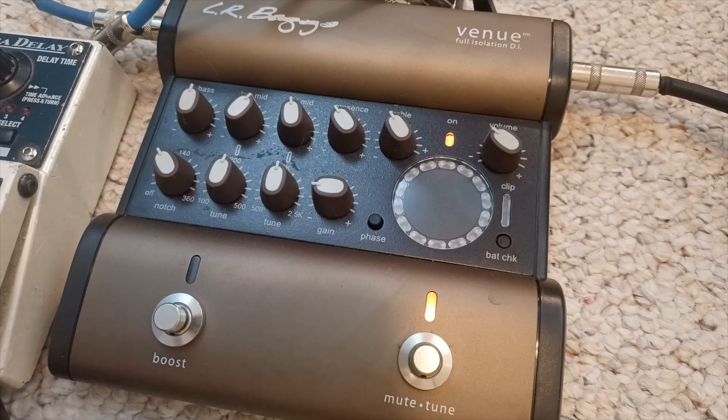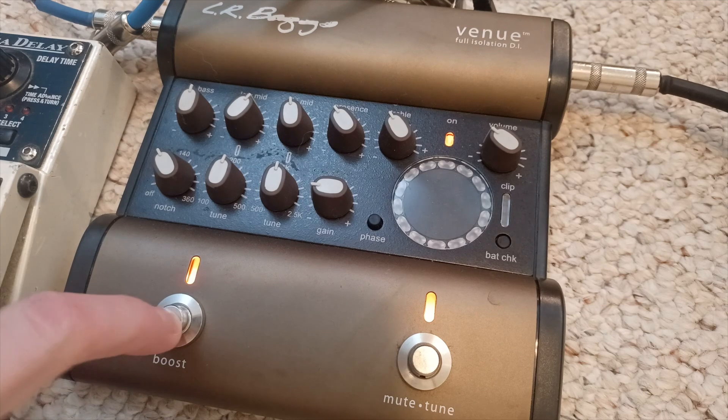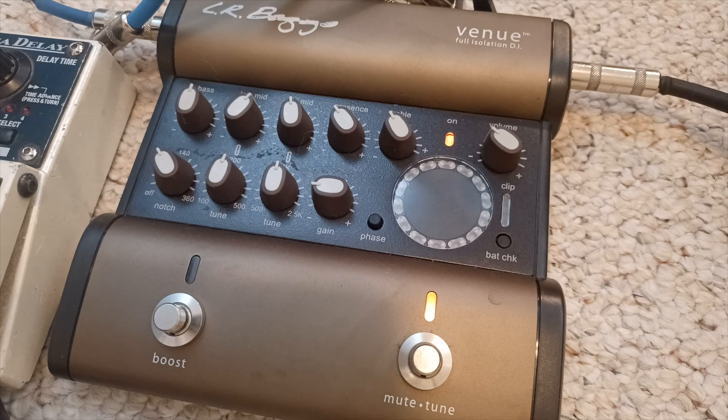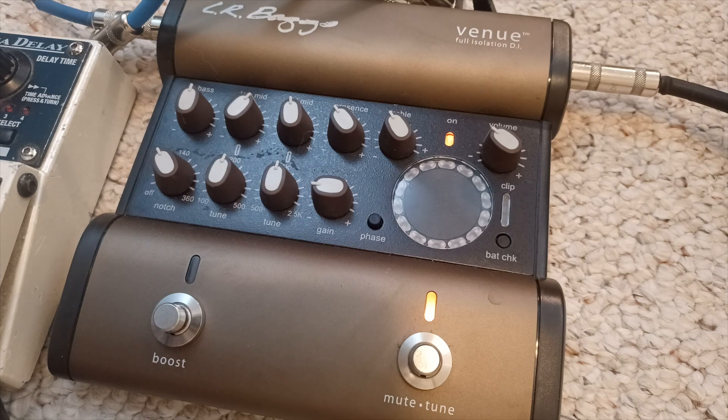You have a mute switch right here — mute slash tune — which means when you're muted, your guitar is in tuning mode so you can use the built-in tuner. When you click off of it, it goes into the main line. Generally you always want to keep that muted in a live situation. Then we have the boost, which is important to set before soundcheck — there's a boost knob in the back where you can set your boost level, obviously for taking solos. There's also a pretty intensive EQ: notch, tune, low mid, high mid, presence, treble.